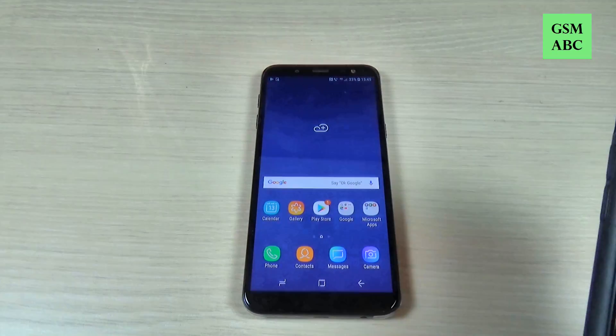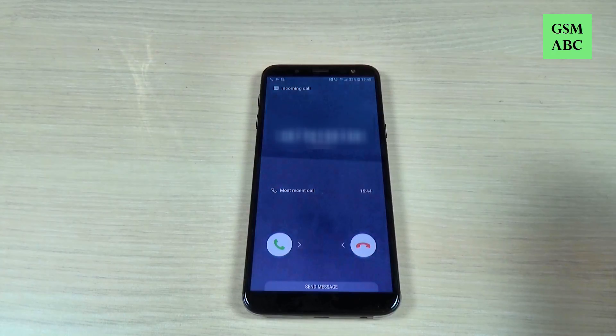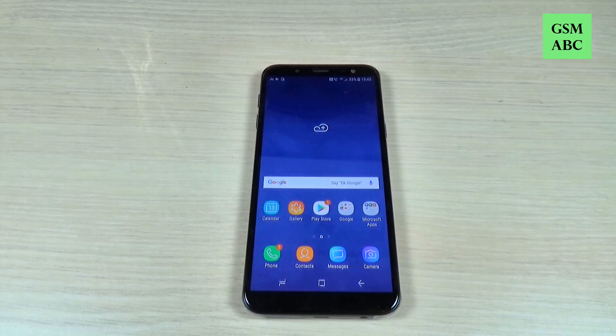Now let's try again to call this number and as you can see it's calling. So it's very easy. This was my tutorial for today. I hope it was useful for you, see you in the next one. Have a nice day.